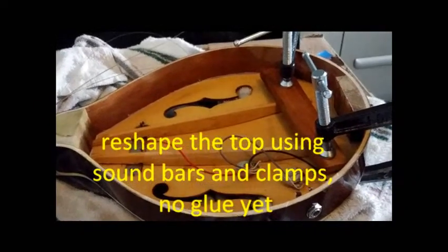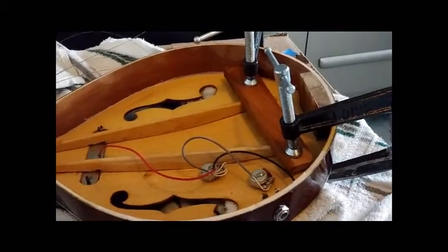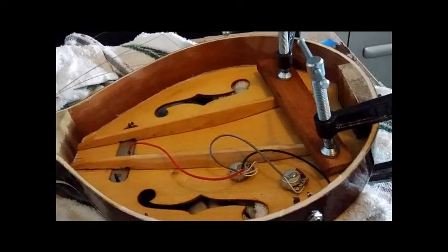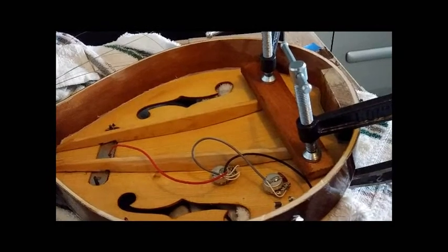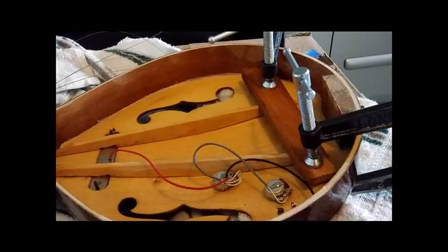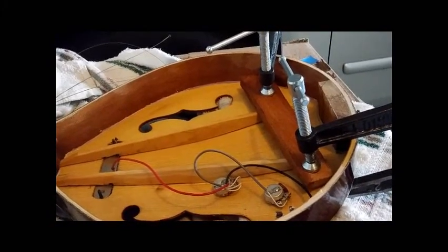After removing the sound bar and sanding off the glue on both the sound bar and the surface where it goes, I clamp it down without glue first and pour hot water on the inside of the top sound bar to make it softer and clamp it to bend it back into shape. I do that gradually, not in one shot, to make sure that the top sound bar does not crack. I'll do it again until the sound bar and the top match perfectly.